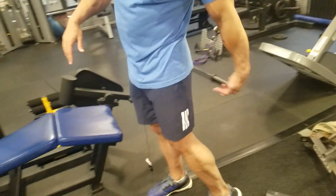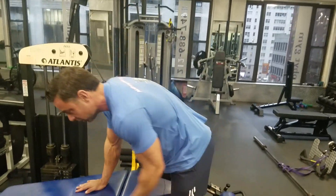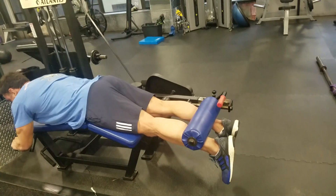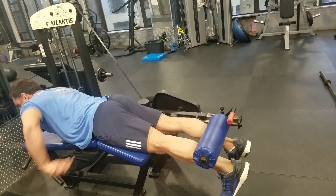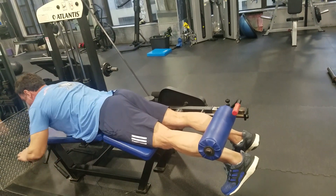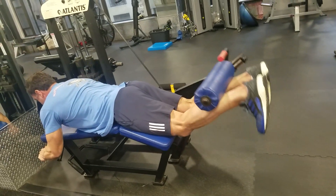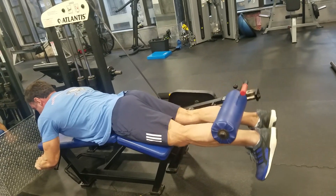So, we're doing the derriere — hamstrings and glutes. The hamstring curl is often not done so well. So often you see something like this. First things first: hips down, pull the toes in. This lengthens the hamstring. Then elevate the shoulder blades. Drive. Get a good squeeze. Give like three seconds on the way down.